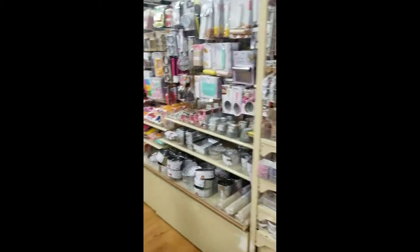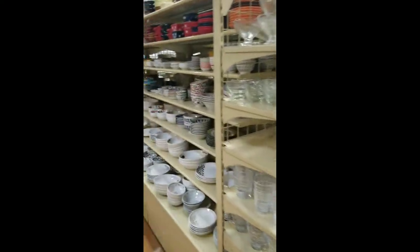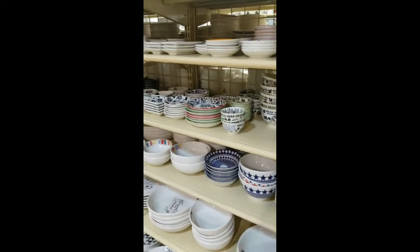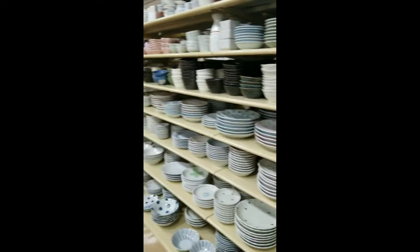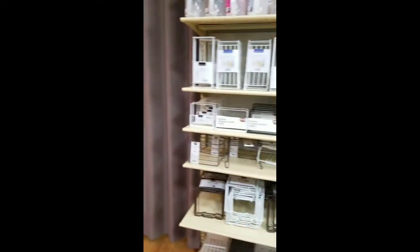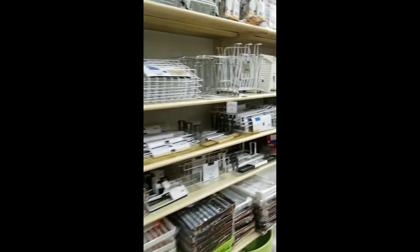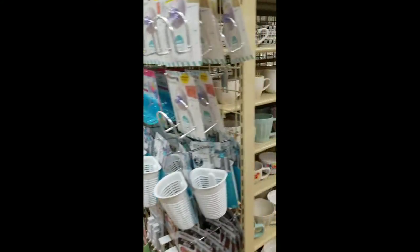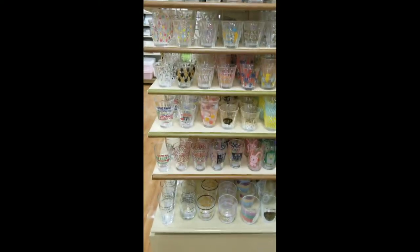Now we are getting into the kitchen section. Baking. Little kitty plates. And everything here is a dollar, it's just like Daiso unless it says otherwise. Got coffee pots, plain plates.